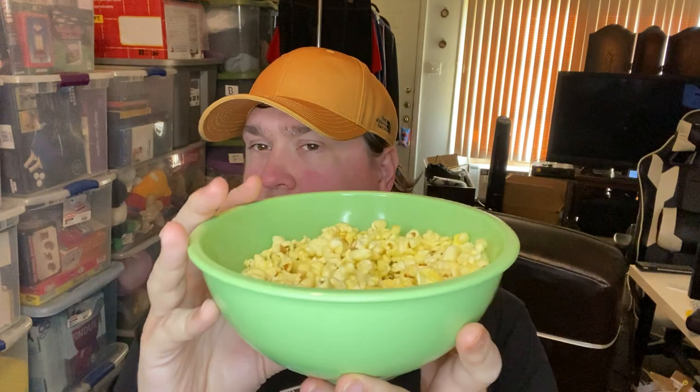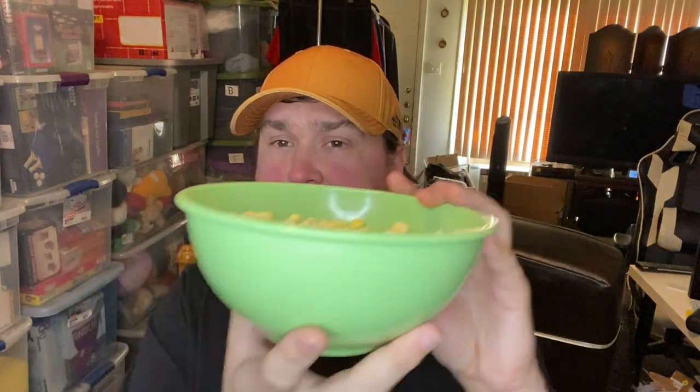I've eaten quite a bit of it — the bowl is deceptive in its shape. Maybe more than I should have. Here's the straight-up information: it is not the same as going to an AMC theater and getting their popcorn. It is not the same popcorn. It could be the same popcorn — we'll get into it — but it does not taste the same as coming from an AMC theater.